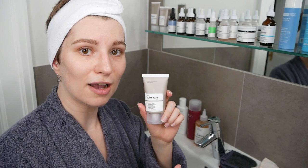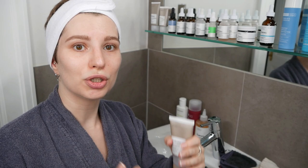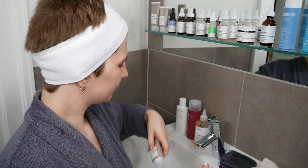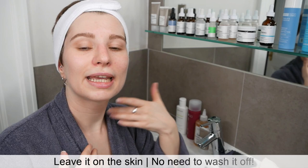Now, if you want to use the azelaic acid directly afterwards, this is the time. If you're planning on using any serums in between, use them after the glycolic acid toning solution and before the azelaic acid suspension, so you have the right order. When applying azelaic acid, use a pea-sized amount and apply it evenly all over your face and neck area. Leave it on the skin — there's no need to wash it off.